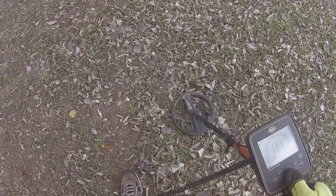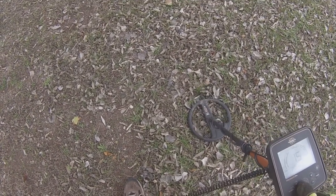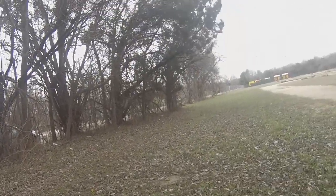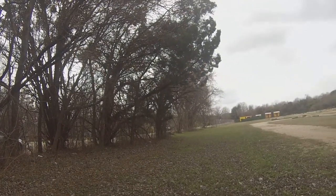When you get that 10-digit jump — or even a five or six digit jump — it's pretty much going to be junk. I'm going to dig this up just to show you. I'm getting a pretty good 83-84 but it's only about an inch and a half deep, so this will be easy. I feel fairly confident this is going to be a bottle cap.